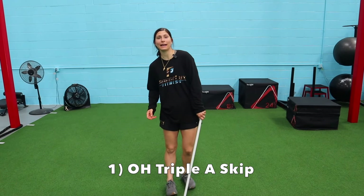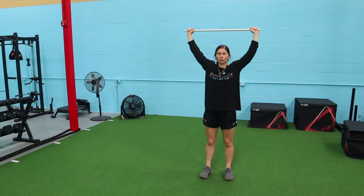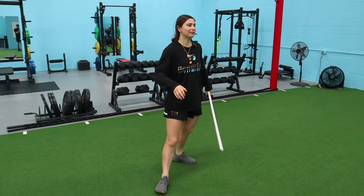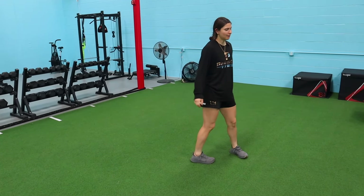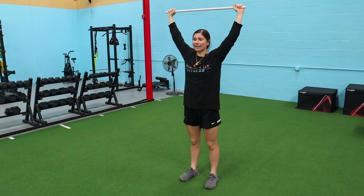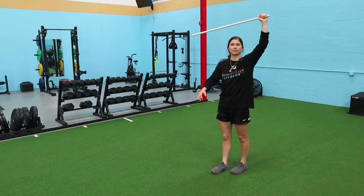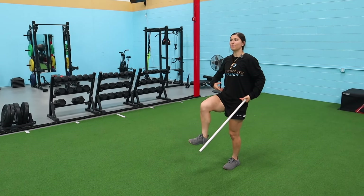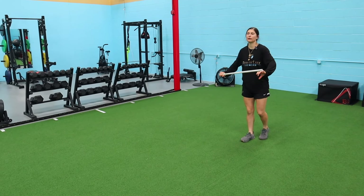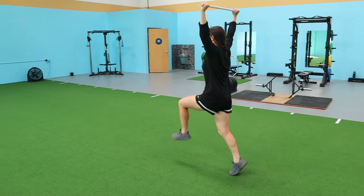First exercise is a triple A skip with a PVC overhead. A skips are something we do a lot for our athletes — for acceleration, sprinting, especially for track athletes. Holding the PVC up top makes the torso tall, which really forces our hips to activate. We lift the leg all the way up to get that triple flexion. It's a triple A skip, so we hit three skips: one, two, three, switch — all the way down.